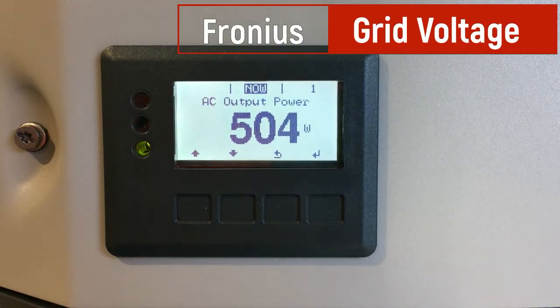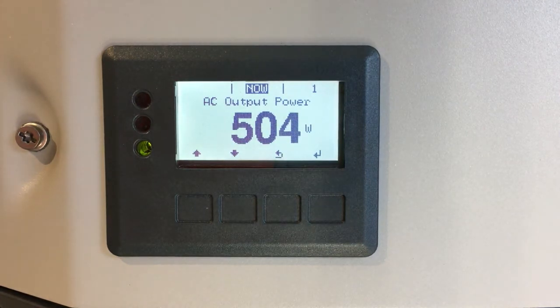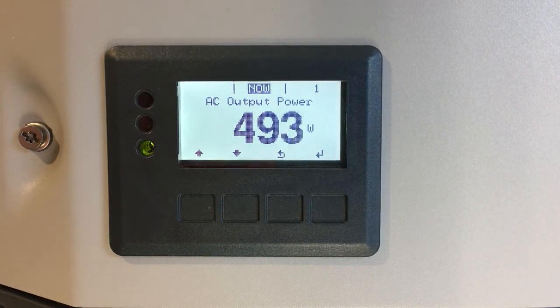Hi, Simon here from Gold Coast Solar Power Solutions. Today I want to have a quick look at how to check the AC voltages that your Fronius solar inverter is working at. This video is applicable to the Fronius Galvo, the Fronius Primo, and the Fronius Simo inverters.